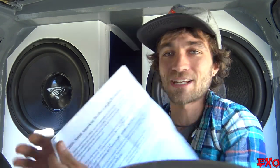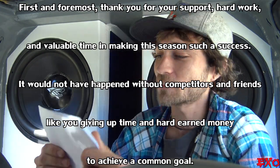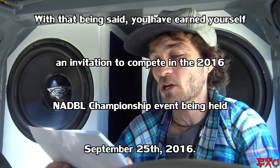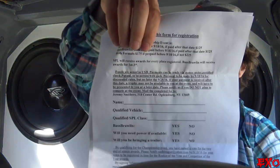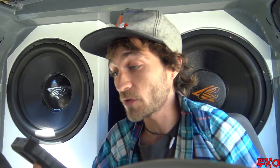2016 North American Decibel League Invitation — that's awesome, guys. Let's read it: 'First and foremost, thank you for your support, hard work, and valuable time in making this season such a success. It would not have happened without competitors and friends like you giving up time and hard-earned money to achieve a common goal. With that being said, you have earned yourself an invitation to compete in the 2016 championship event for NADBL being held September 25th, 2016.' I can't freaking wait! The registration fee is going to be $175 for both formats — not bad for a championship event. Having an organization like NADBL has helped us a lot.